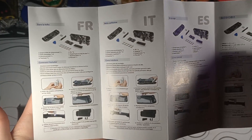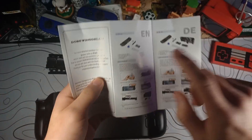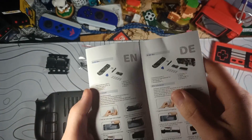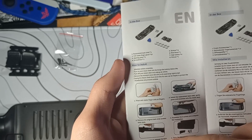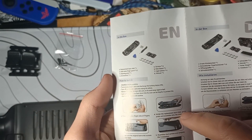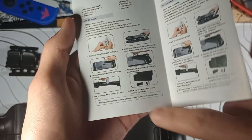Taking a look at the instructions: put on your little finger condoms, remove the shell, use opening picks to take off the shell, install new shell, reinstall screws, and put a kickstand on — which is optional.